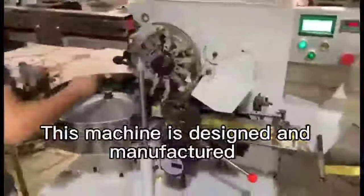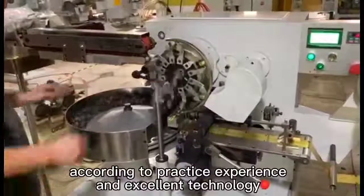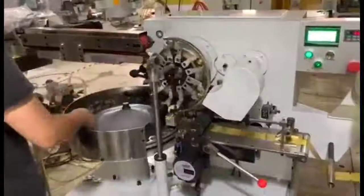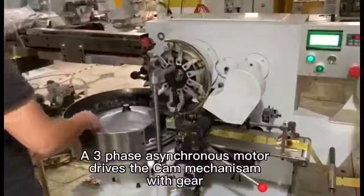This machine is designed and manufactured according to practical experience and excellent technology. A surface asynchronous motor drives the cam mechanism with gear.